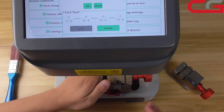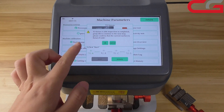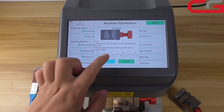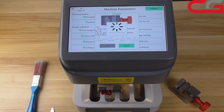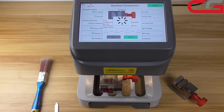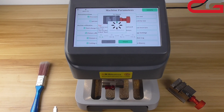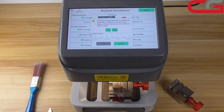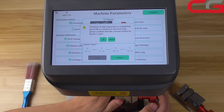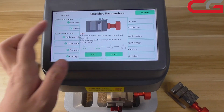We click next step. But we need to change to B side facing up first. Here, B side is facing up. Then we click OK. Click start.